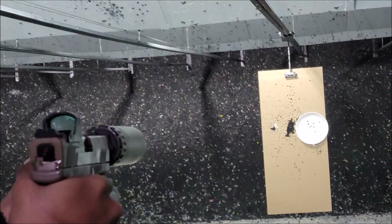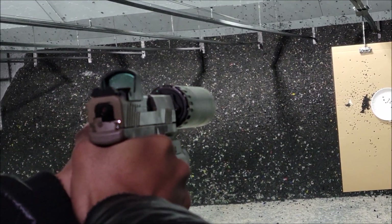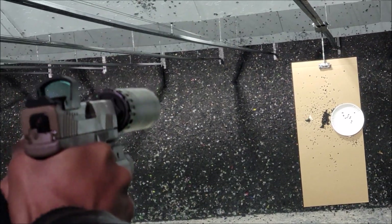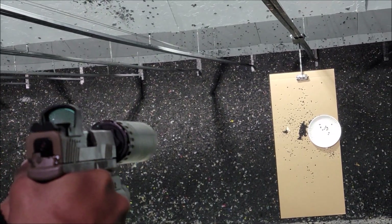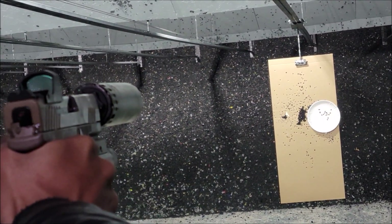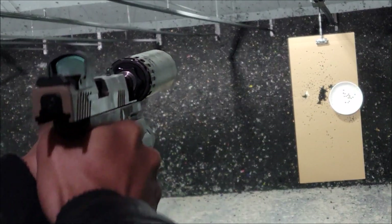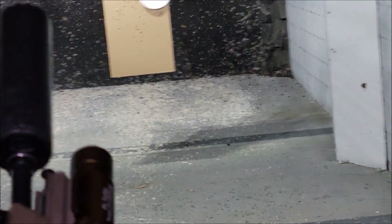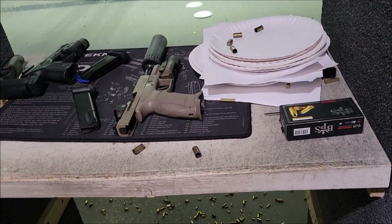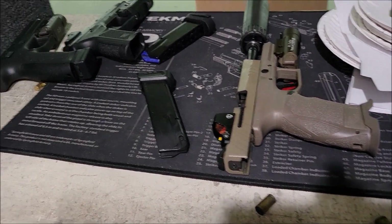Yeah, that's some random ammo in there — could be 147s, 124s, could be anything. When I was cleaning up all that ammo I found, I just put it all in one little box. So we're gonna get loaded back up again and run whatever else is in there.